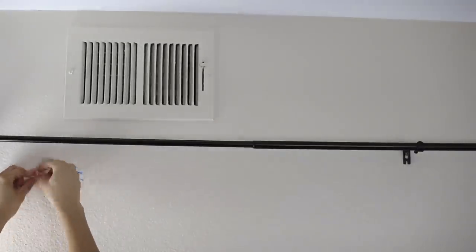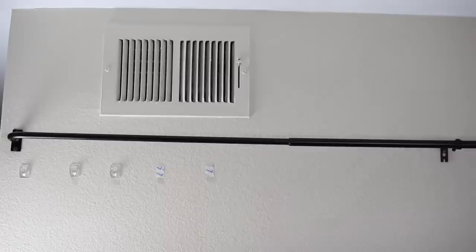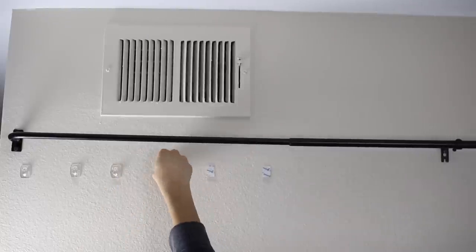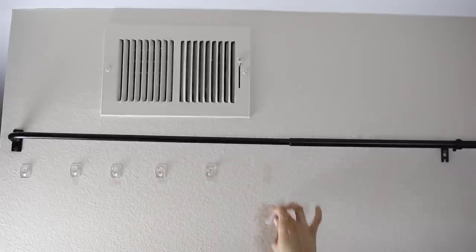Once your curtain rod is hung up and ready to go, you're going to start adding the hooks. Depending on which hooks you choose, you'll have different instructions. Mine are really simple — they just have a peel sticker and you add the hook. I used an entire 18-pack, and for reference the bed in this room is a full size. You just want to make a nice straight line with all of the hooks.